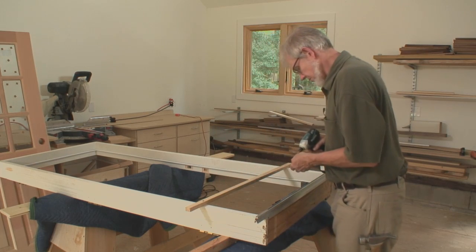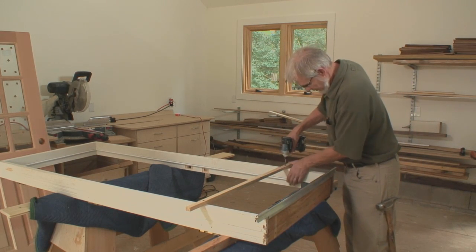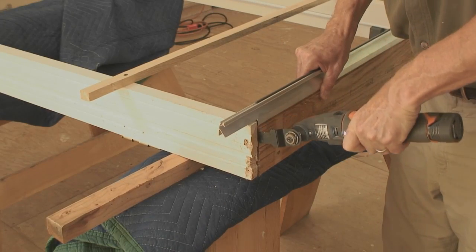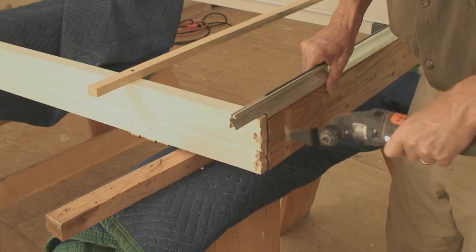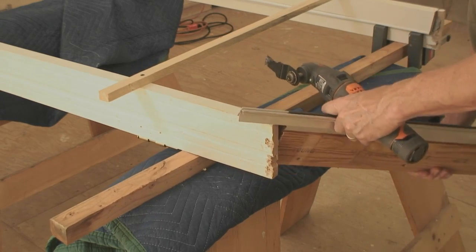Before removing the sill, screw a spreader to the jamb legs to temporarily hold the frame together. Disassemble the bottom door frame by cutting the staples with an oscillating multi-tool. Use care so you don't damage anything that shows.